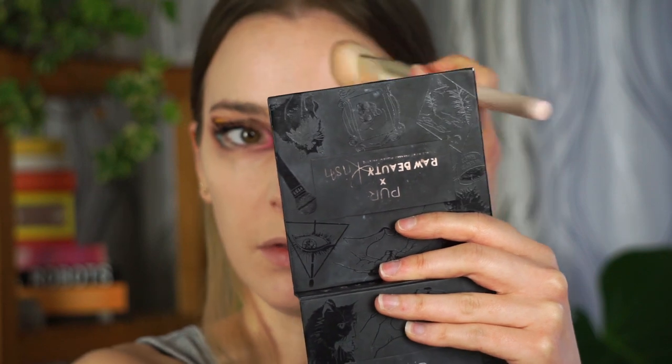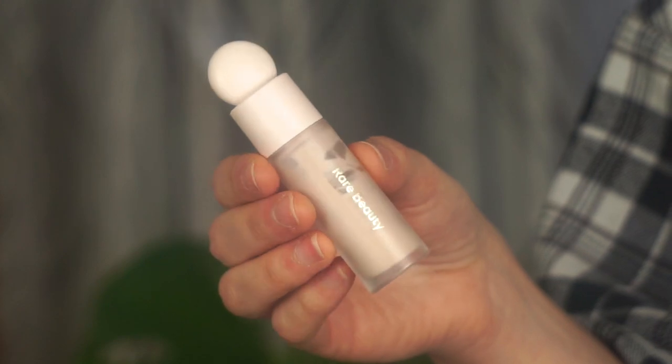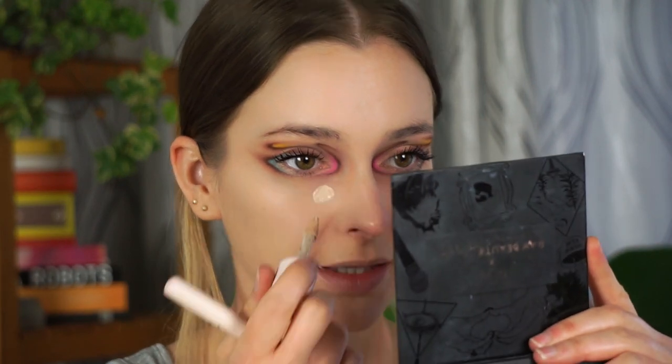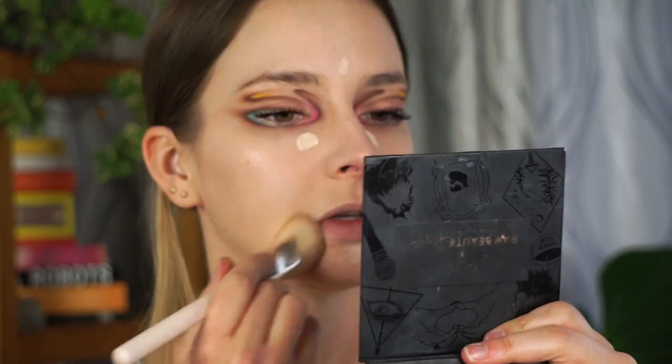I'm not sure how I feel about this primer with this foundation because it's making it look a little heavy and cakey. For my concealer I wanted to use the Too Faced concealer, but because my complexion is looking heavier than usual I'm going to stick with my Rare Beauty concealer — also in shade 140C. This concealer is very lightweight and natural, which I think will help since my face is looking cakey. I'm taking the same foundation brush and buffing everything in.